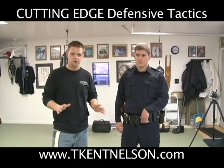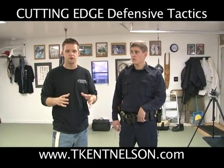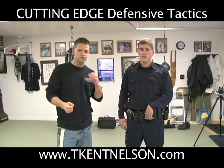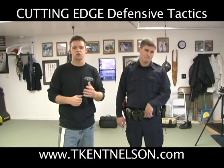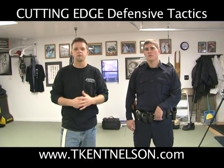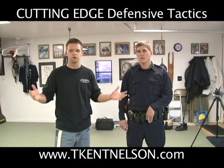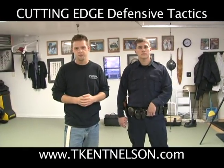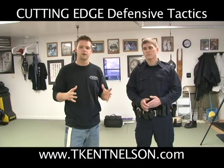The purpose of the freeze drill is to teach an officer that there's always a spot for your takedown or your control. I'm not going to try to teach you what to use, because as an officer watching this, you've already been trained what to do depending on whatever program you've already been through. This is just going to help you see the different places that you can use them and be able to find it from a random place.